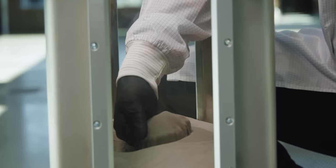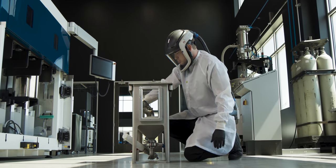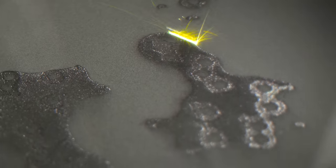This might look like sand but it's actually metal powder, and it's so fine that it can be easily inhaled into your lungs, which is why we have to be very careful when we're handling it. But how do you take this metal powder and turn it into this? Well, that's what I'm going to show you today.